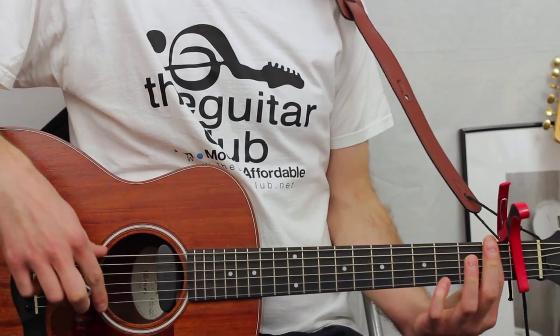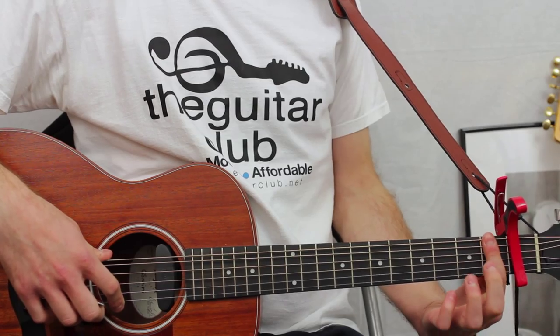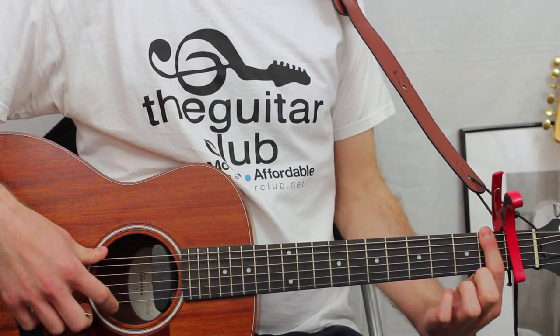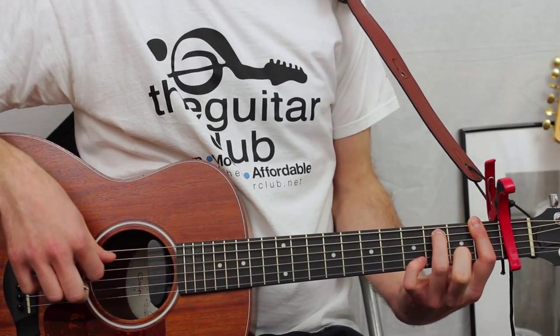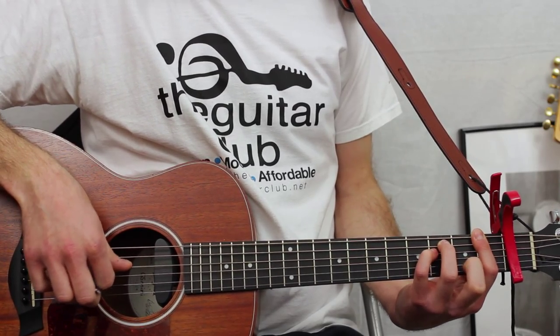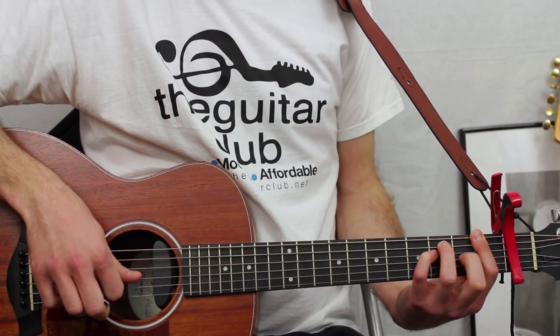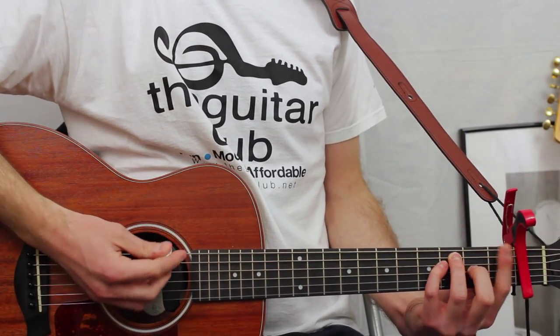Alternatively, you can play a full F major bar chord, where you flatten your index finger across all six strings on the first fret, which is relative to the capo. Then place your third finger on the third fret of the fifth string, baby finger on the third fret of the fourth. Finally, place your second finger on the second fret of the third string, and play from the top.